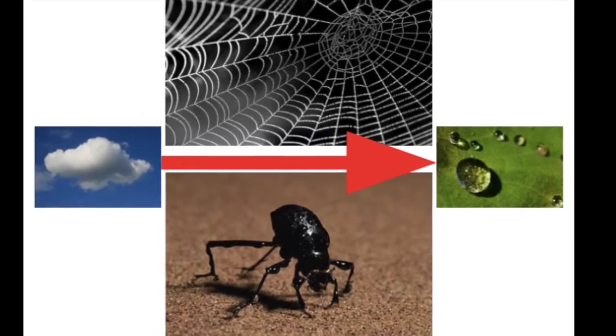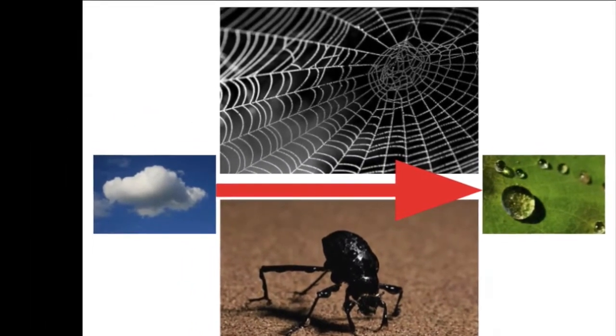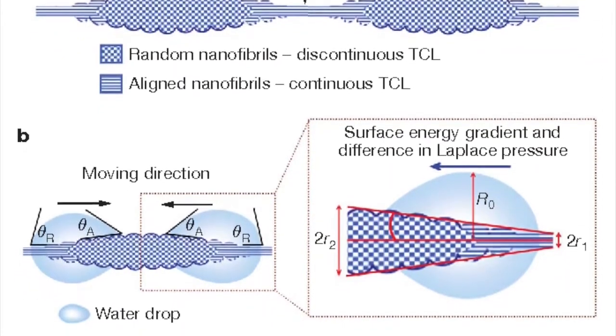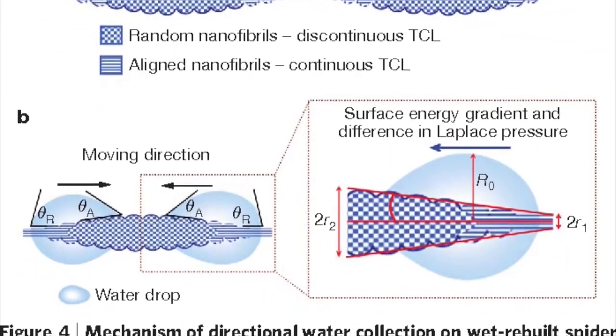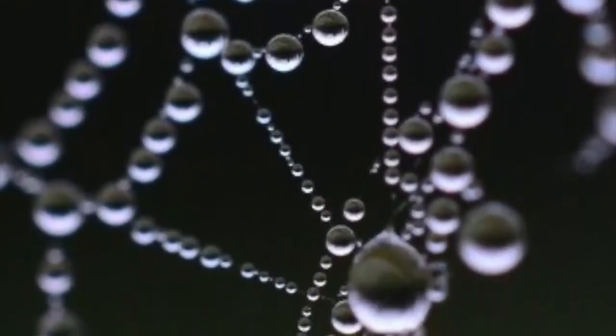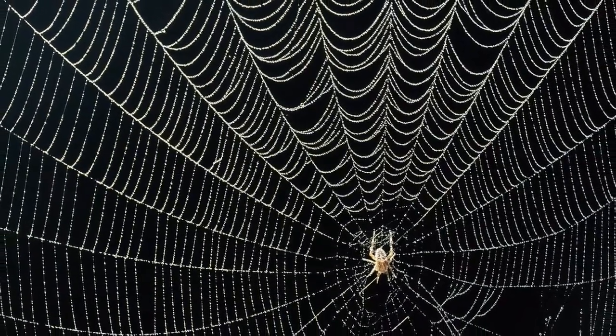Spiderwebs and fog stand beetles collect water in very similar fashions. Spiderwebs use spinning knots and joints — fibers are randomly gathered together at a knot where water can be condensed. At unlocked joints, condensed water moves to the next knot and gravity pulls the water droplet down. This process repeats, creating abundant water supplies for the spiders.